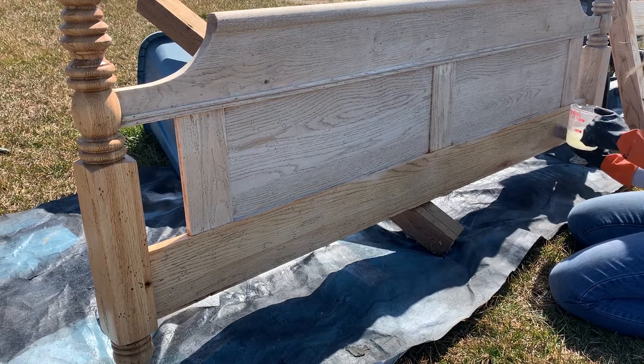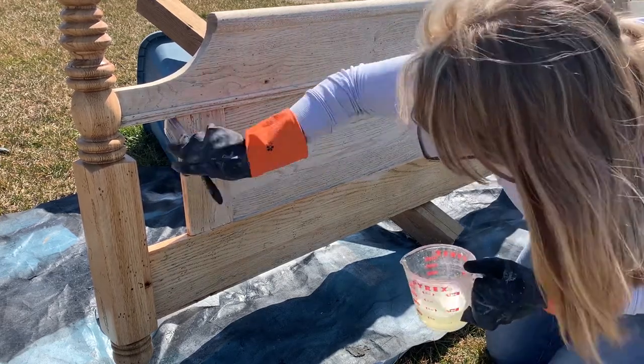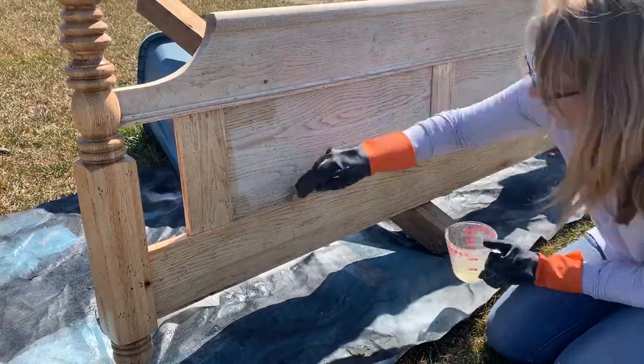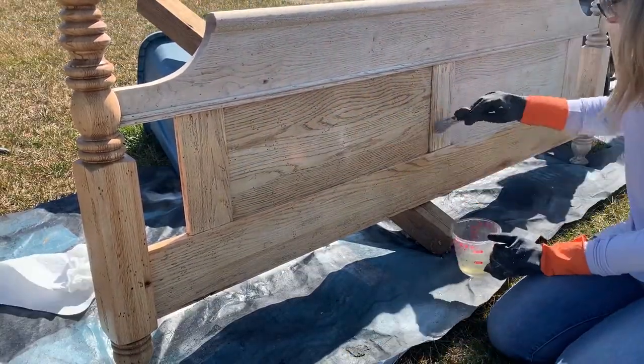Another key was to use regular bleach, not the thicker splashless bleach — you want it to go on thin to go on easily and uniformly. Also, please be sure to wear safety goggles. My footboard tipped and splashed the bleach, and this was the result.